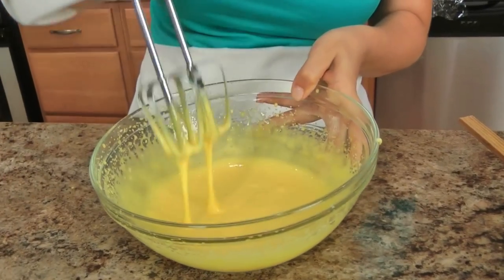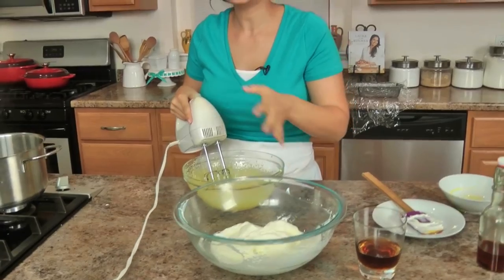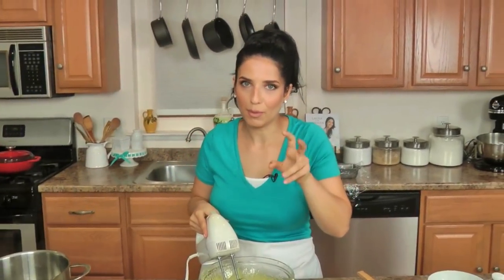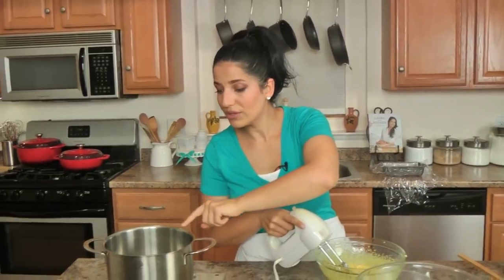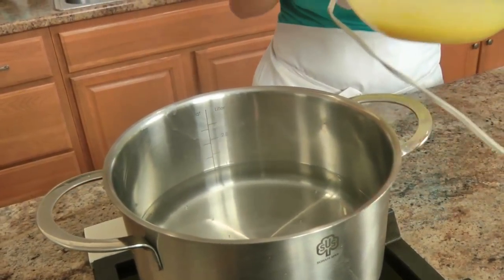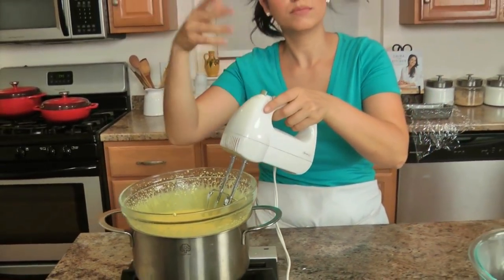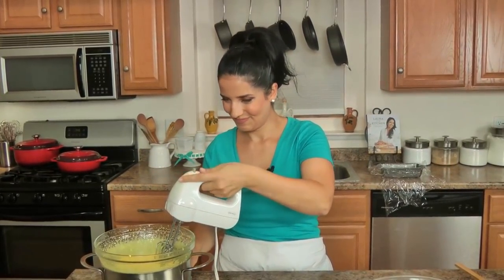Alright, this looks great — you can see it's a lot lighter in color. So now I'm going to place this over top of my double boiler. You can see the water is not at a rolling boil, it's just simmering — you can see little bubbles at the very bottom. That's because you don't want it at too high a heat because it can scorch the bottom of the egg yolks. This needs to cook for about ten minutes, and you have to whisk the whole time.